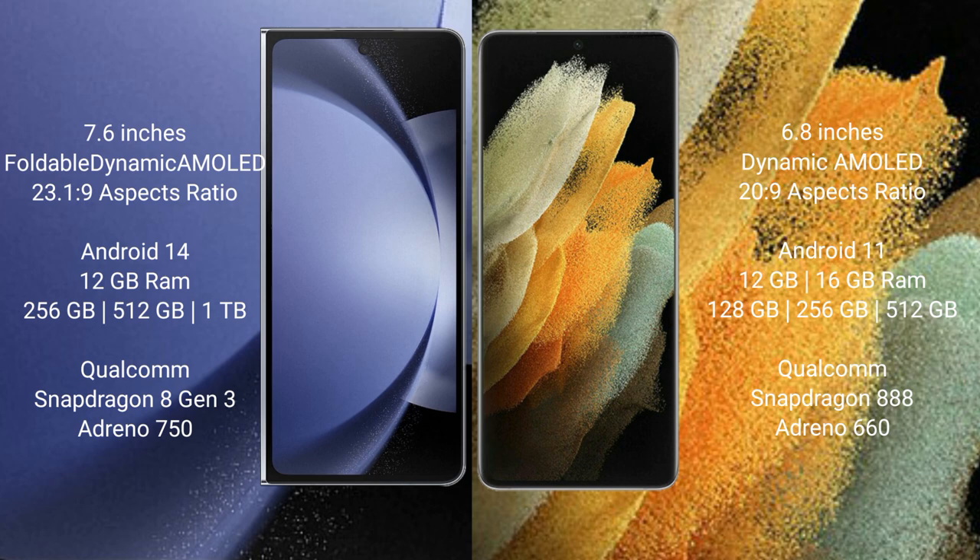The Samsung Galaxy Z Fold 6 runs on the Android 14 operating system. The Samsung Galaxy S21 Ultra runs on the Android 11 operating system.